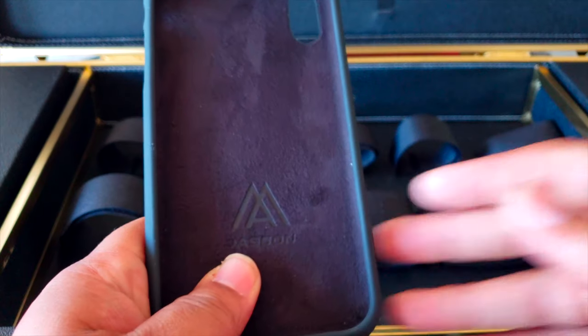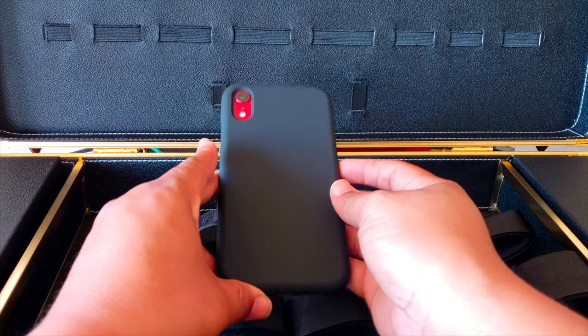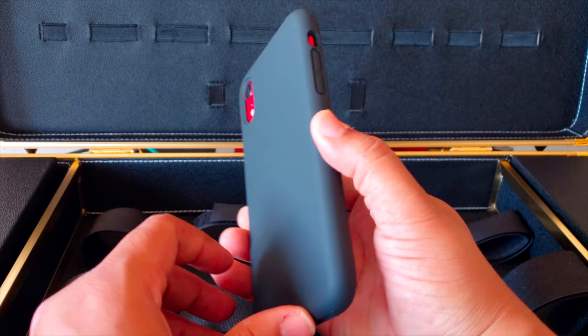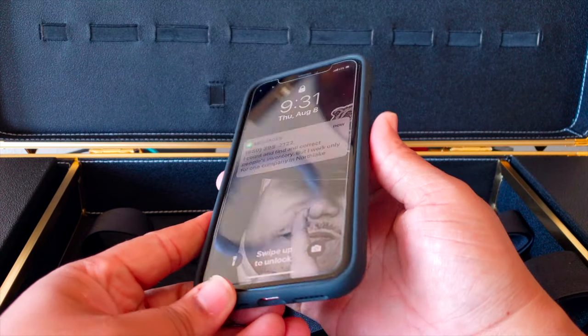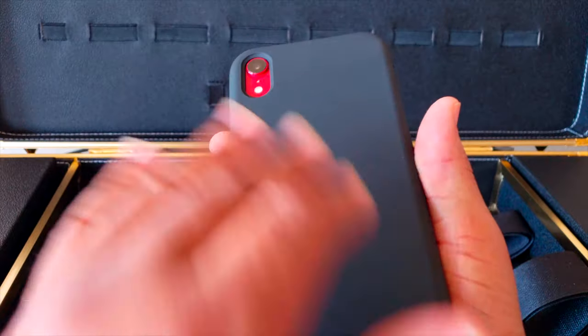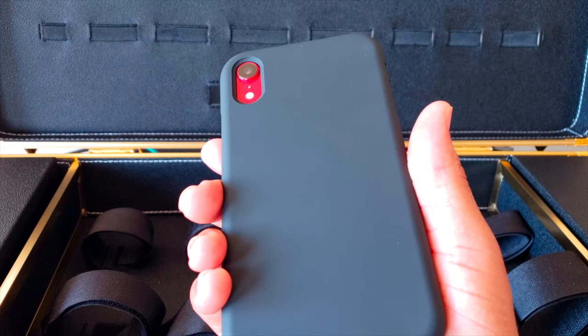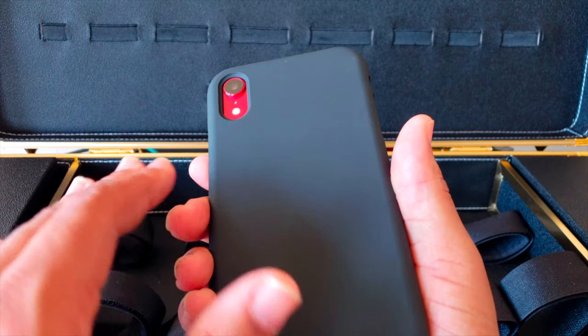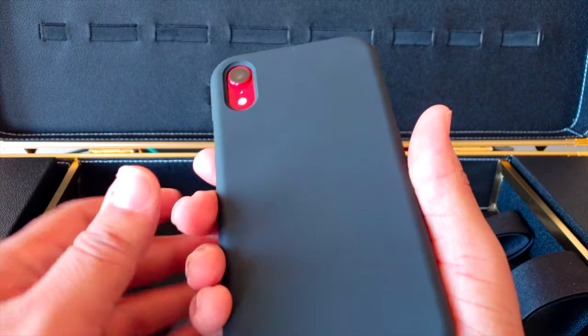The case is now installed on the iPhone XR. It looks pretty sturdy — matte finish on the back with the rubber, so no fingerprints. However, you can't eat greasy foods with this one because grease will stay on it and make your phone look rough, so watch out for that.